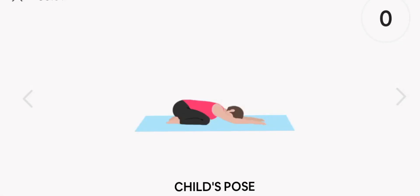Get ready. First up, child's pose. Start. Rest.